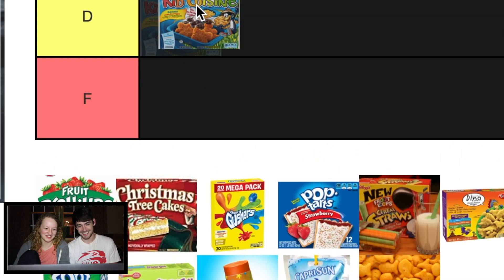Now I'm mad. I want to put these at D. Okay, that's fine. I've never had them.